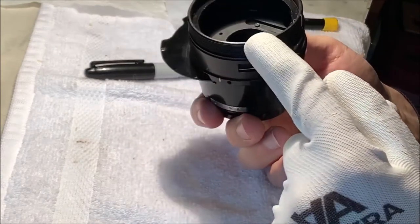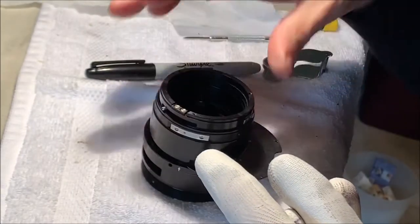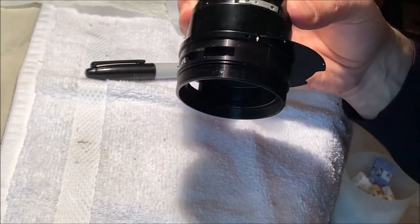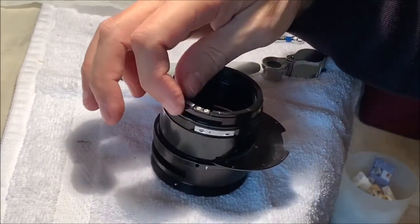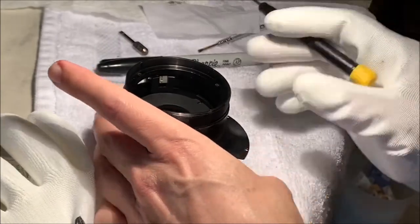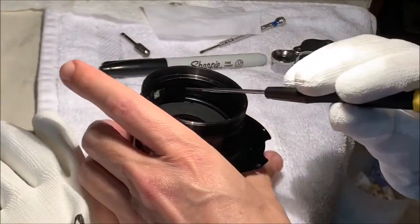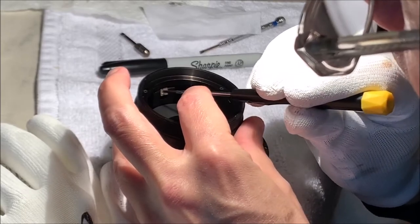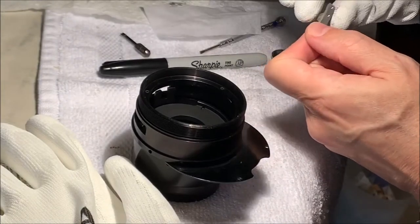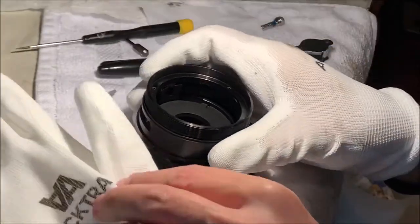I've now convinced myself that nothing's going to come out this way - everything's going to come out the back way, and it's all going to have to do with removing elements here and getting our focusing helicoid out. So I'm just going to take it apart from the back. This is a little bit gritty too - that's going to need some cleaning. I've tilted this key upward so I can get at this set screw and allow the portion here to collapse. I've shrunk that down a little bit and photographed it previously so I could see which way it goes back.